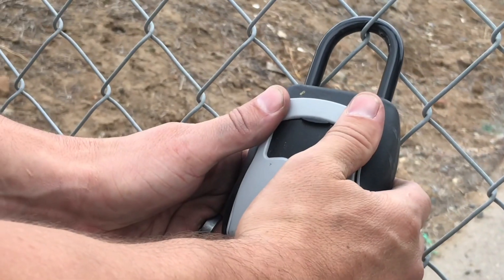If your gate uses a key to manually unlock the system, keep the key in an easy to locate area.